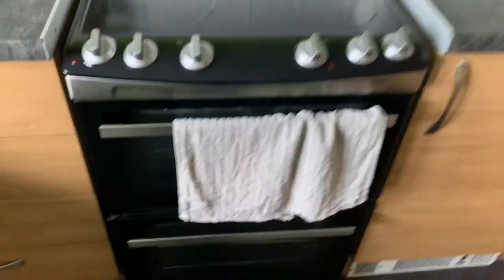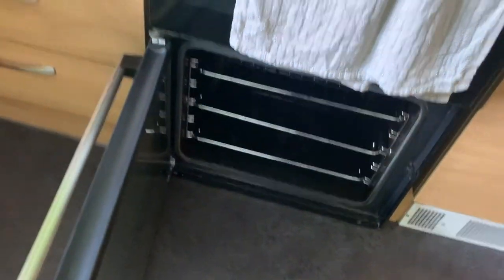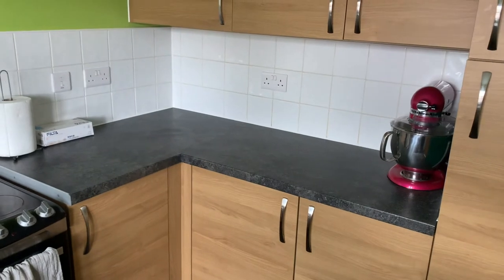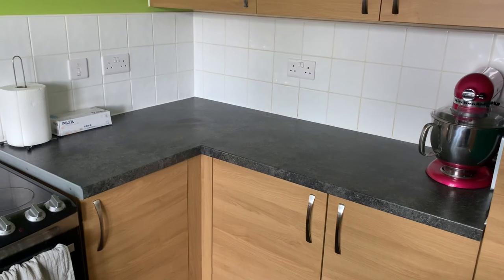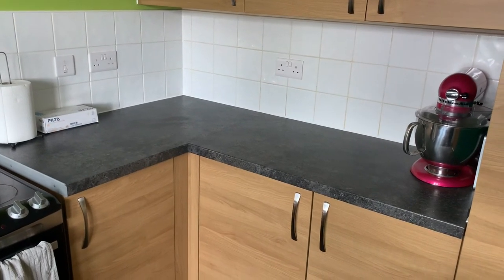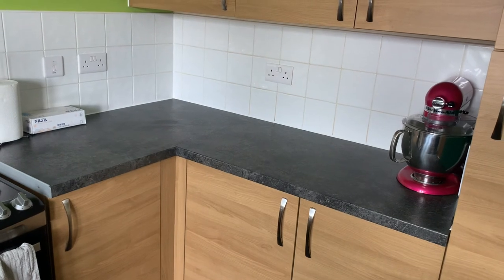I've obviously got my oven, and you want to make sure it's nice and clean. And that is my kitchen tour. If you'd like to see my paperwork, I don't mind doing a video on that as well — just let me know in the comments below. If you have any questions, just let me know and I will try and help as much as possible.